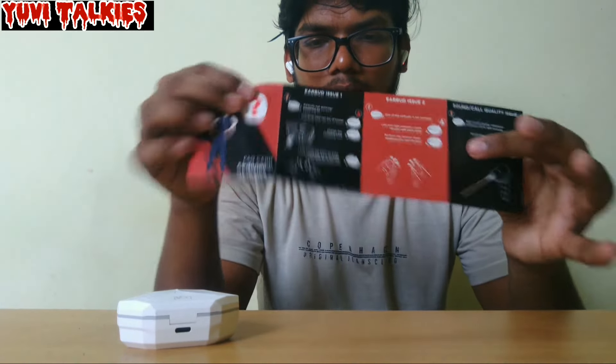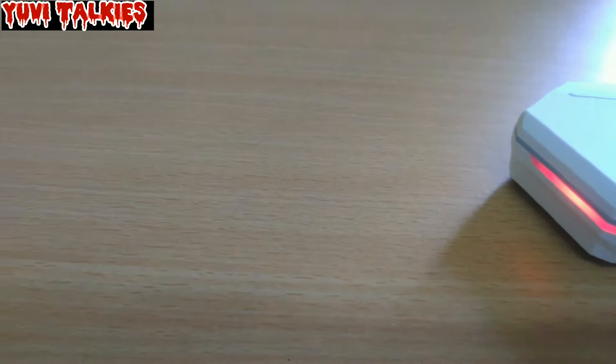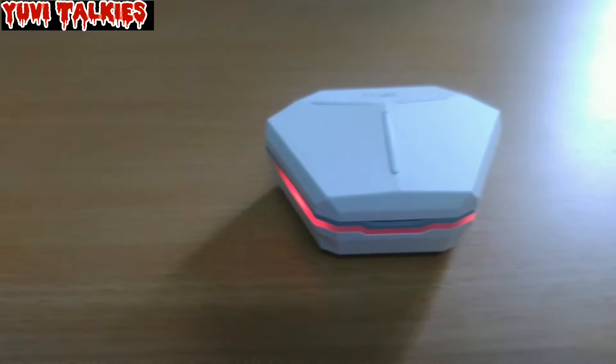We have to be aware of charging issues. If you use an incompatible charger, that's one problem. If you experience bad voice call quality, do a long press reset. We can reset in 5 seconds using the long press control. This is normal behavior — everything will be fine if handled carefully.